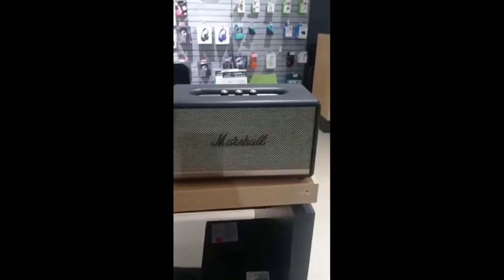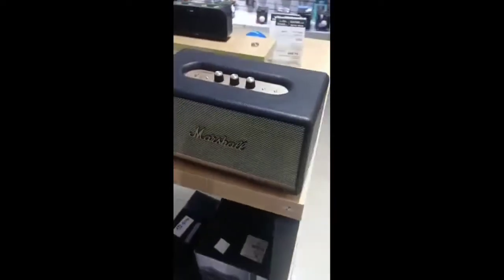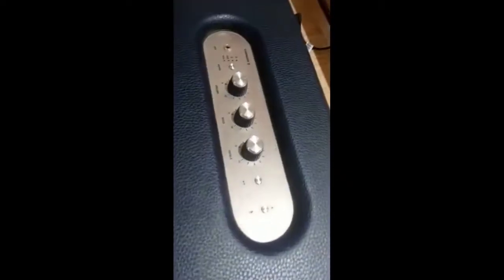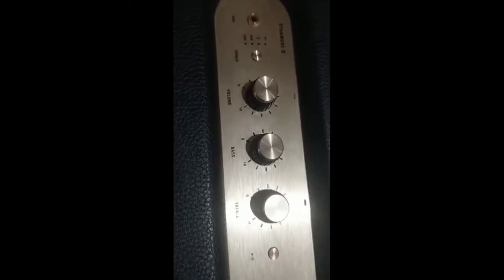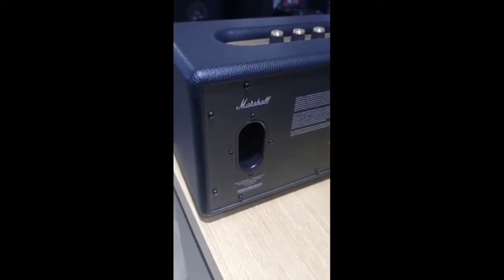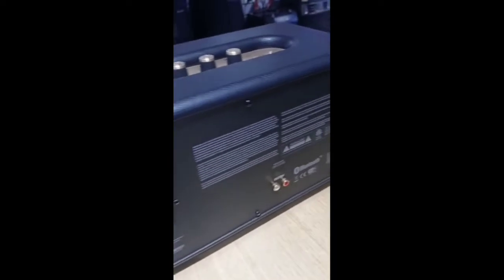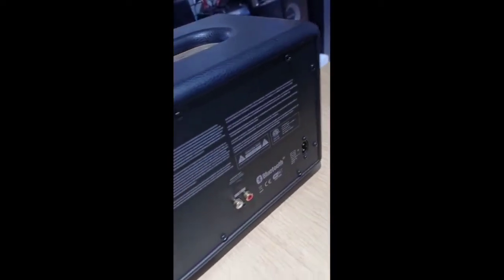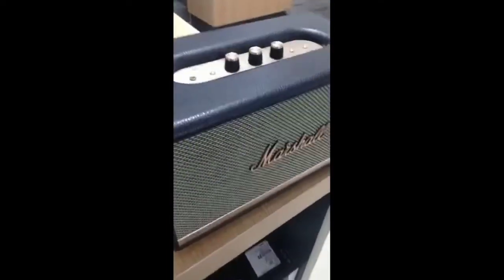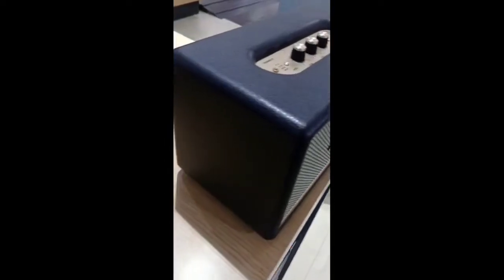There's a small hole in the back. It's Bluetooth version 5.0. The Bluetooth range is a distance of 10 meters, which is approximately 30 feet.